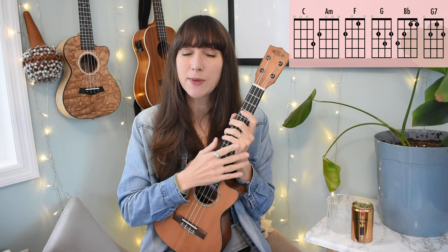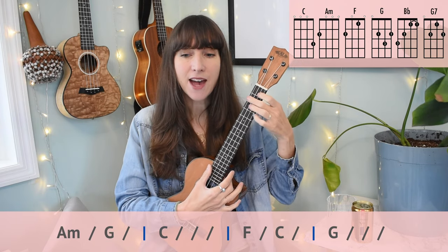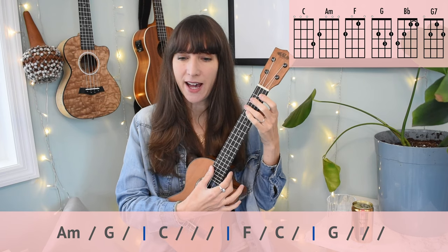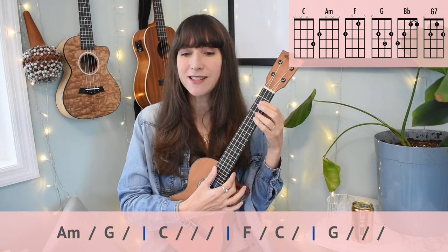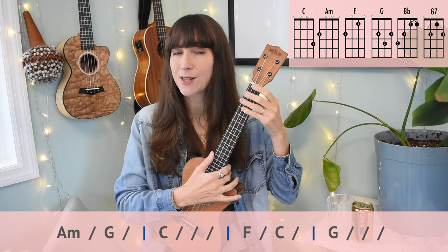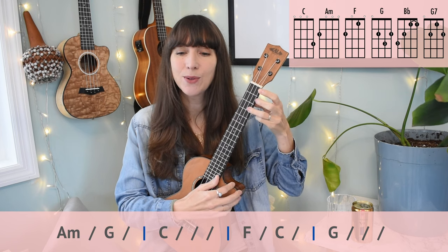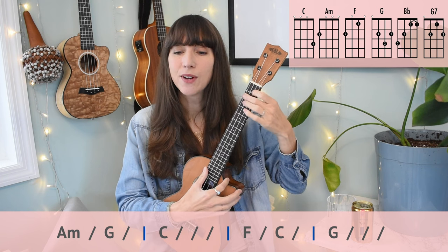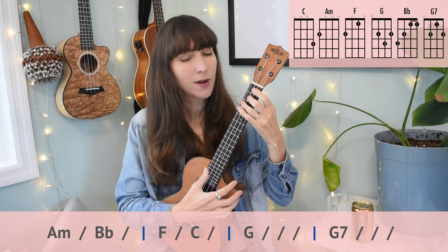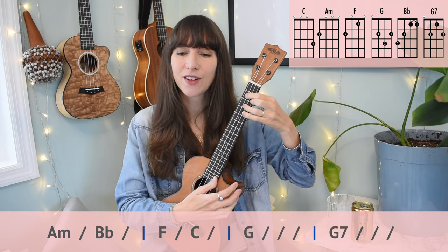Let's move on to the bridge. The bridge chord movement is slightly different — more two beats per chord. We have A minor, G, C, F, C, G. Then the last line is where we throw in B flat and G7: A minor, B flat, B flat, F, C, G to G7. Counting: one, two, three, four. A minor, G two, C two, three, four. F two, C two, G two, three, four. A minor two, B flat two, F two, C two, G two, three, four.